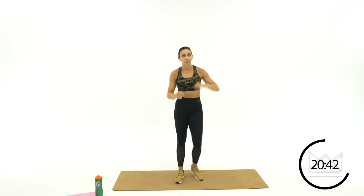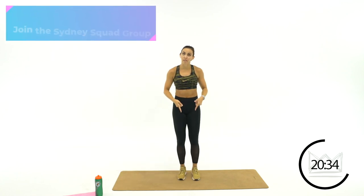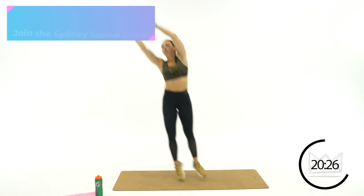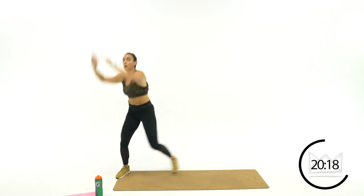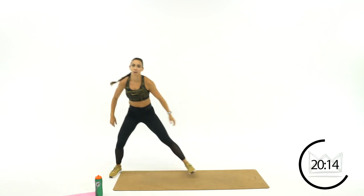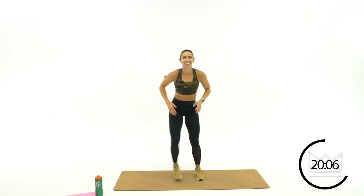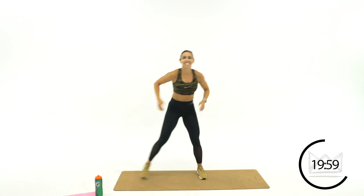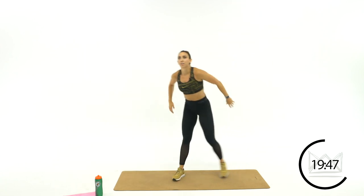Now we're turning into a goalie. You've got shots coming at you from both sides — you're going to leap and block it: step, leap, block. You're stepping back to the middle between each block. Soft landing on each side, step it back in, block it up in that corner of the net.